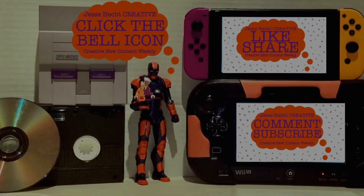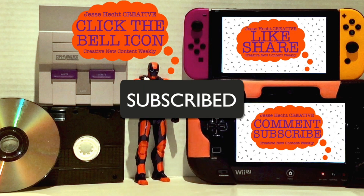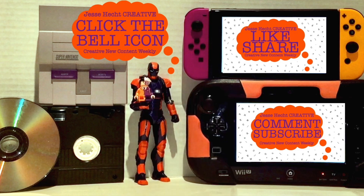Thank you so much for watching so far — make sure to click like, subscribe, share, and leave a comment. You can also click the bell icon for more creativity. Now let's get back to it.